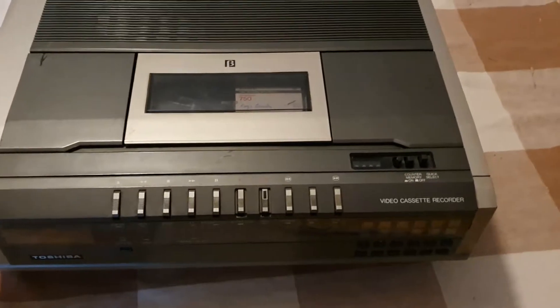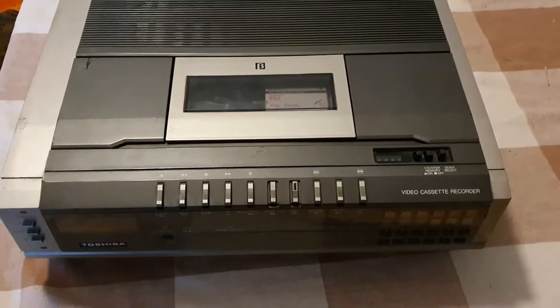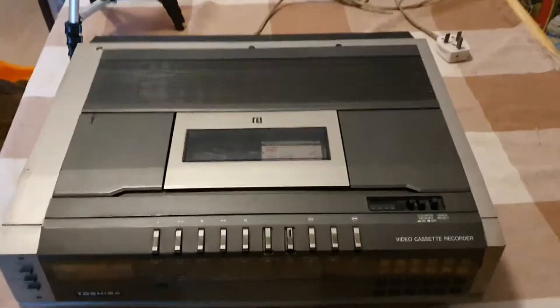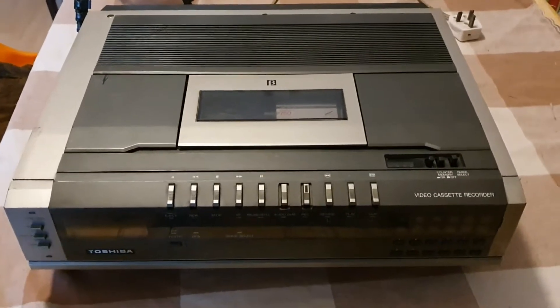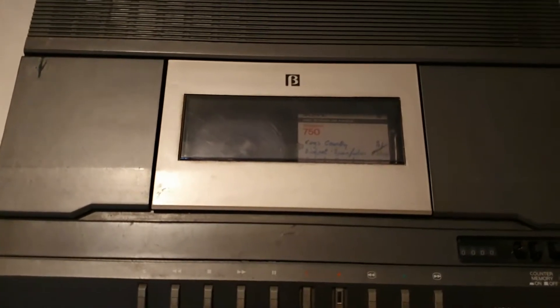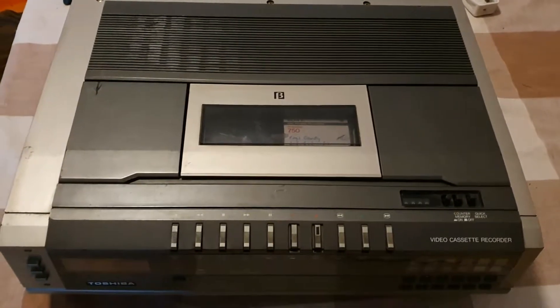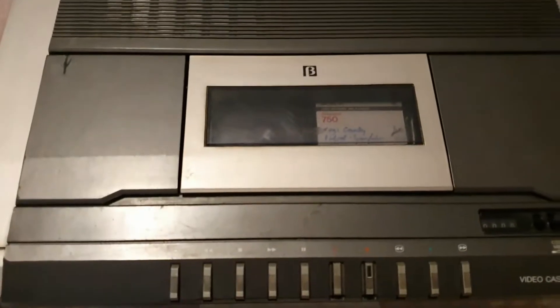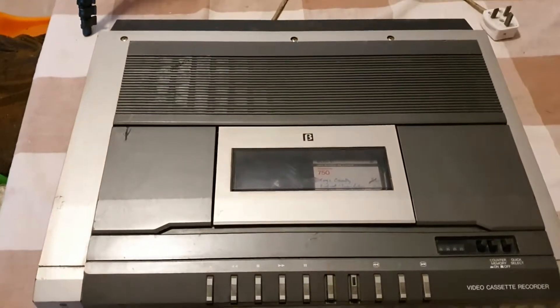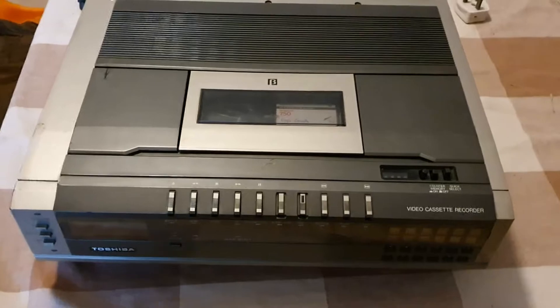This is a Hitachi V8600, claimed to be the first third-generation VCR. It is a Betamax VCR. There is a tape in there because it will accept a tape and attempt to play it, but because the belts are probably goo, it's not allowing me to take the tape out, so I've left it in there for the minute and we'll remove it once I've got the belts sorted out.